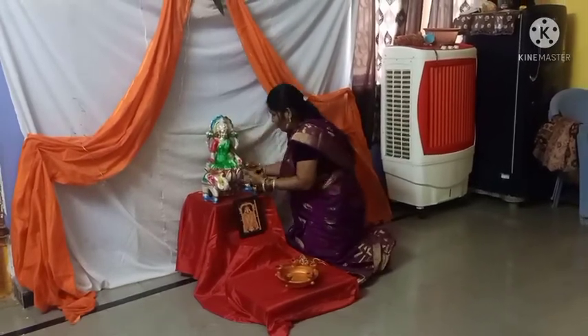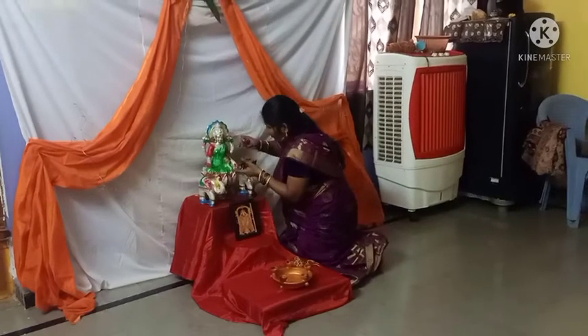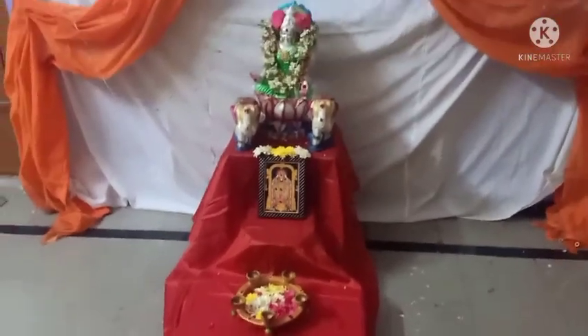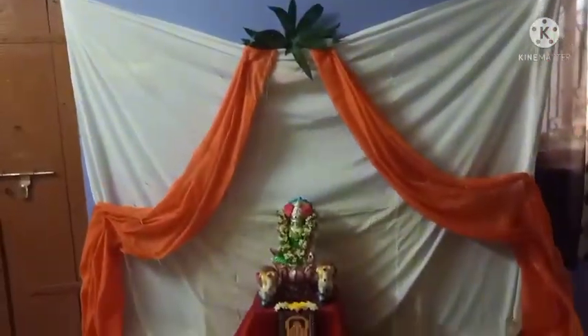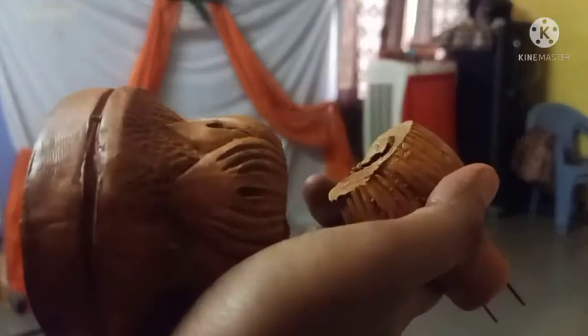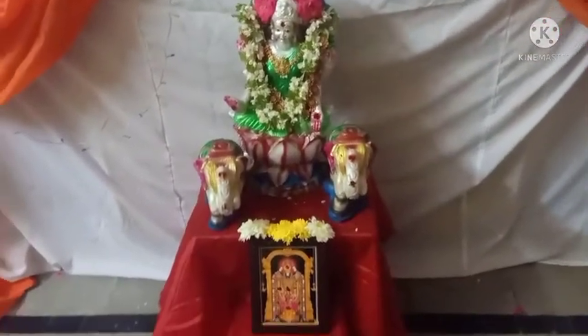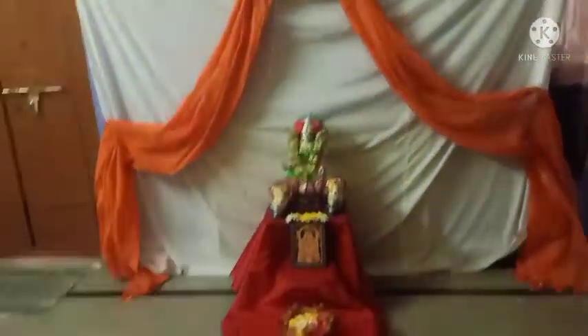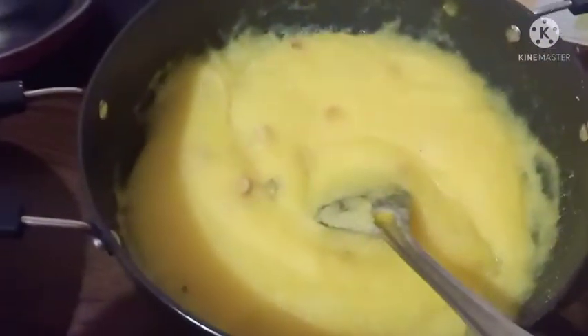Venkateshwaraswami Lakshmi Devi has a photo — a nice small-size photo. He has a stool because he has a large body presence, and the body can be spread somewhere there.